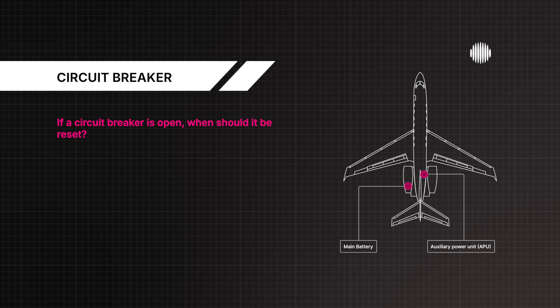If a circuit breaker is open, when should it be reset? If the affected component is required for safe flight and landing.